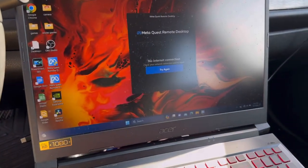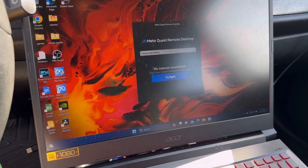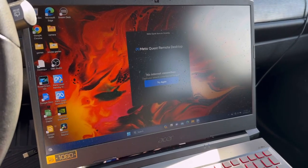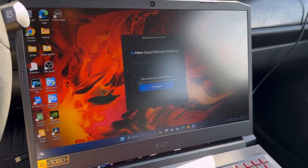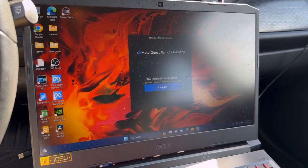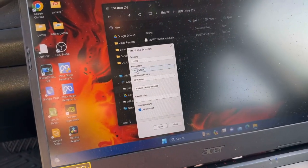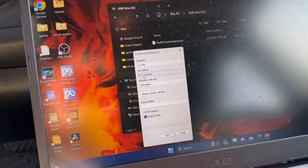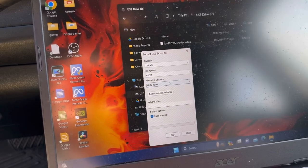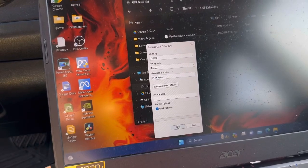First, I am going to take the advice of Partack, who says I might be formatting my thumb drive wrong. So I am going to reformat, reinstall, and then try to capture some logs. He told me to format using FAT32 — right now FAT is my default — so let's try and format in FAT32.